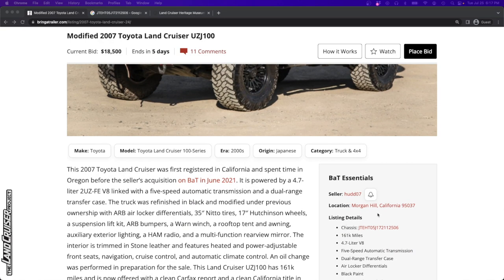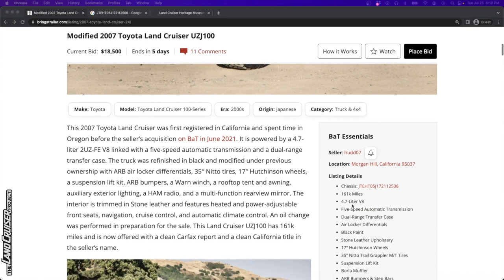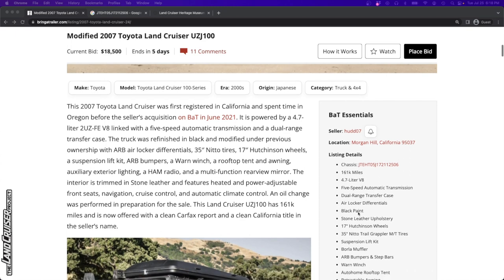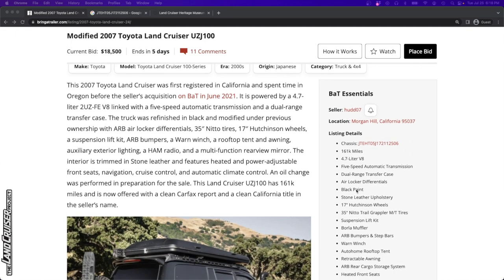This one's being sold out of Morgan Hill, California, just nearby down the road. It's got 161,000 miles. It was sold on Bring a Trailer in June of 2021, so we've got a two-year hold. It's got air locker differentials, presumably ARB.